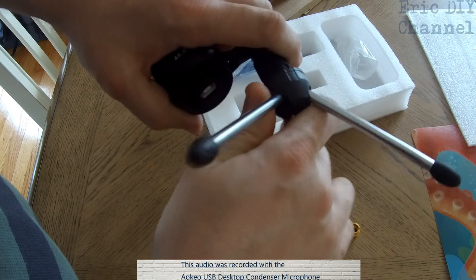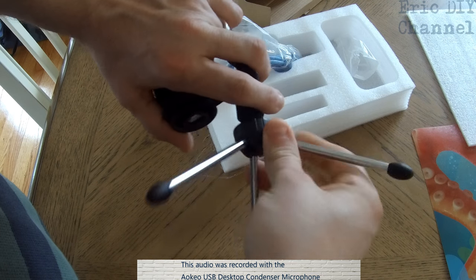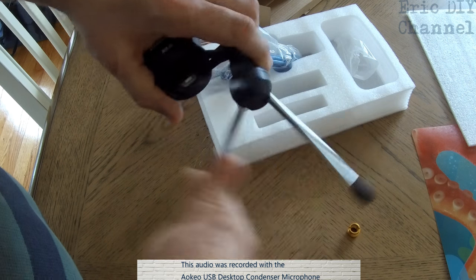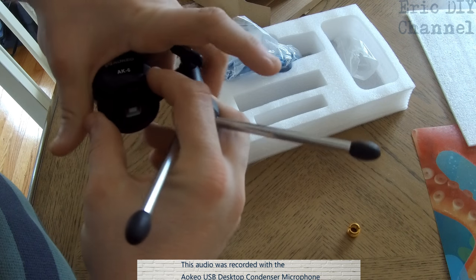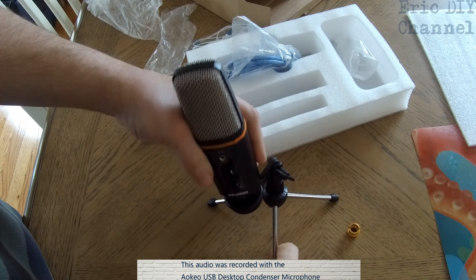As you can see, the AOKO USB desktop condenser mic is actually a very good buy. It's very high quality. Zach, what do you think about it? Good. You think it's good? What makes it so good? I like to talk in it. You like to talk in it? It records our sound, right?